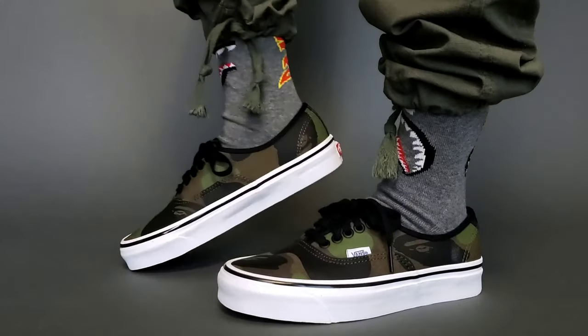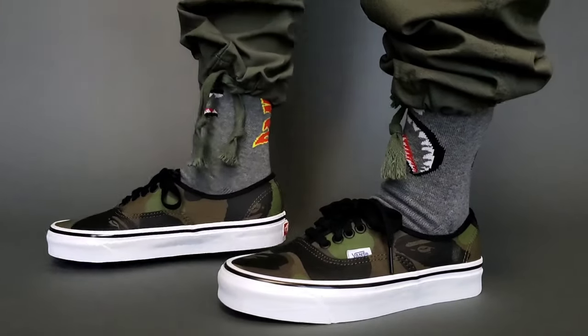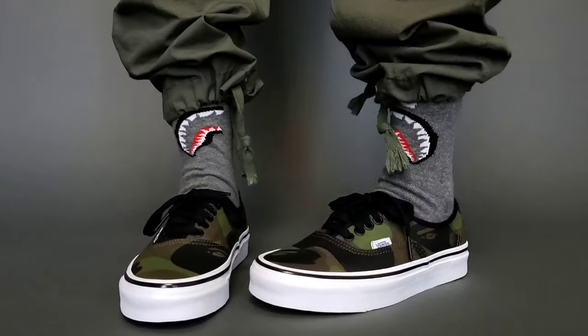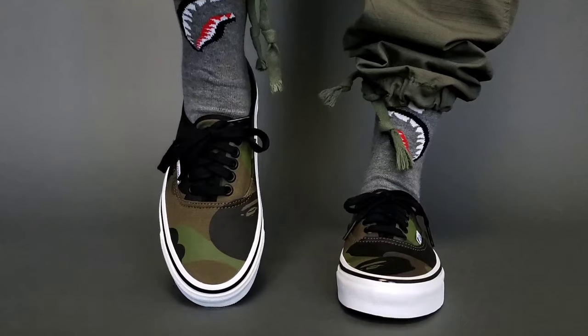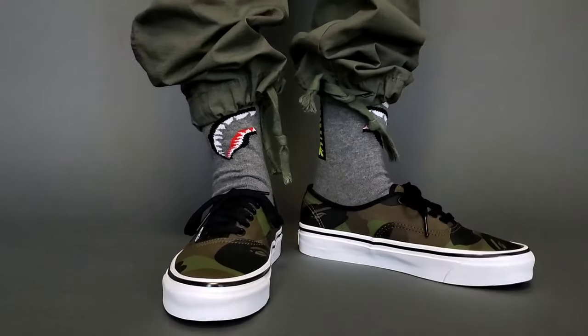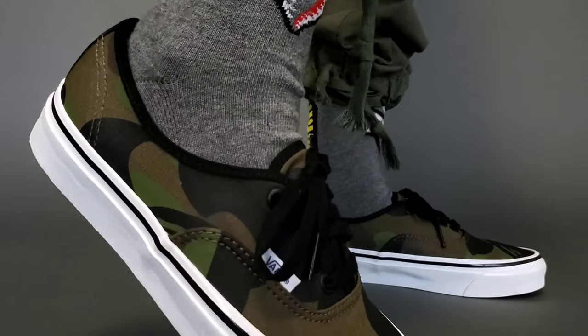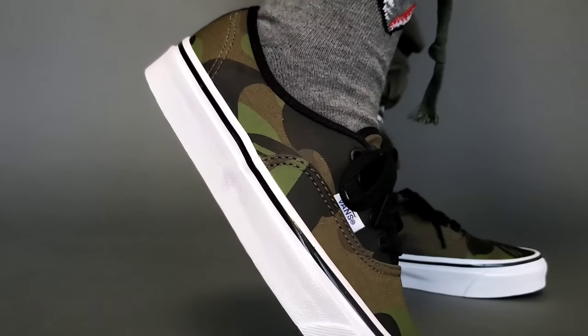For sizing, in all Vans pairs I'm a true size 6, which is a women's 7.5. Unfortunately that sold out too fast, so I went with a 6.5, equivalent to a women's 8. I have a little room in the toe box, but since I intend to wear thicker socks especially in the fall and winter, the 6.5 fits just fine.